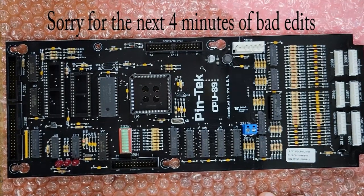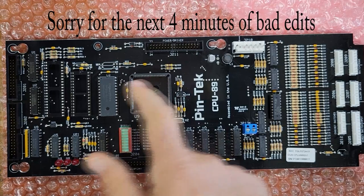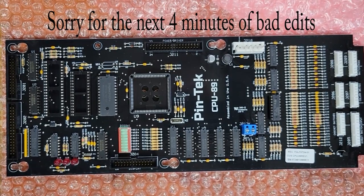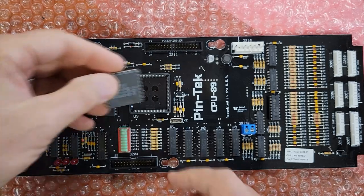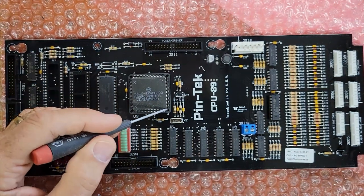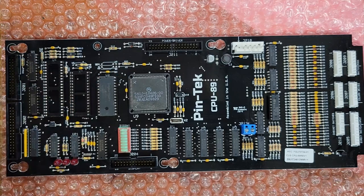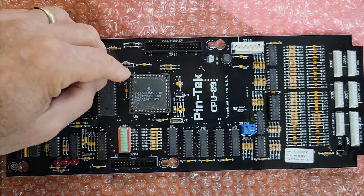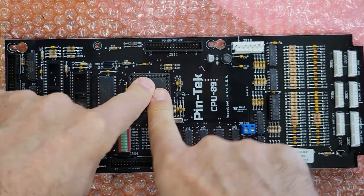And it looks like it's exactly as advertised — bare board, no chips. Now on this chip, you'll notice three 90-degree corners and one corner with a little tiny 45-degree notch on it. That's the one we want to make sure lines up correctly over there. Then we just press right in and we're in.